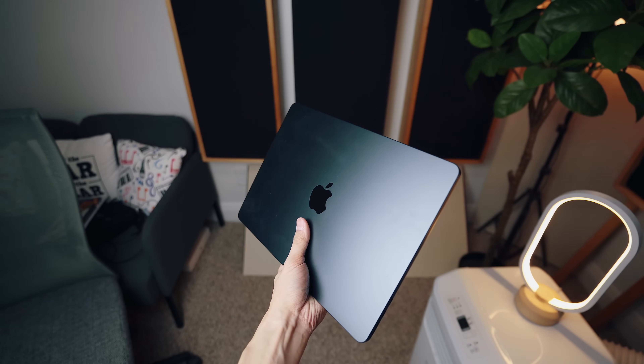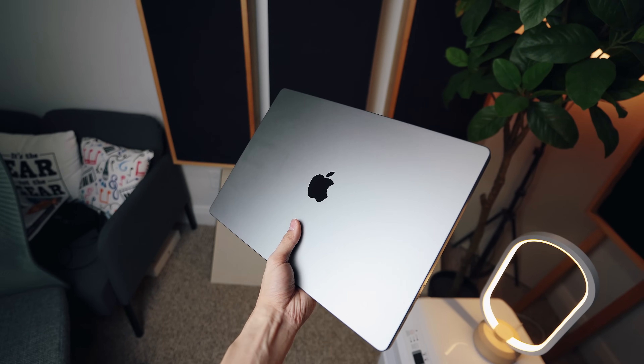Hey guys, it's James here. A couple of months ago, I bought one of Apple's new M2 MacBook Air laptops to test how well it holds up as the primary computer in my professional studio, and how it compares to my much more expensive M1 Max MacBook Pro for music production.